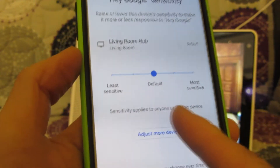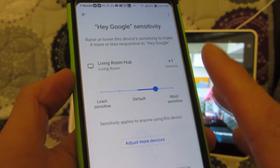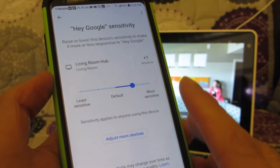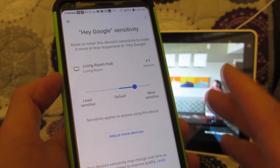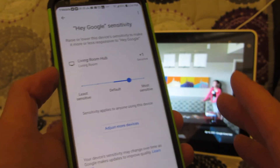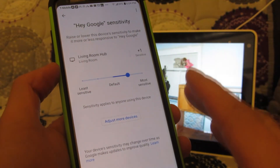After the upgrade it was set back to default. I put it back to plus one sensitivity and now it can pick up my voice again, which is awesome. To be honest, my voice was getting hoarse from yelling at the Google Hub. So now it's awesome again.